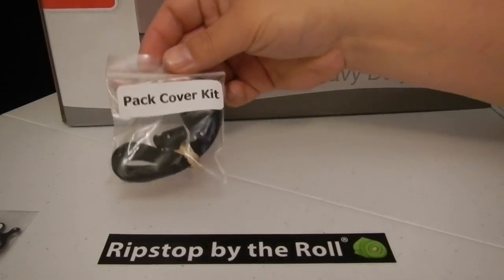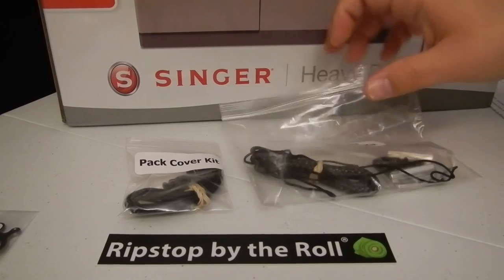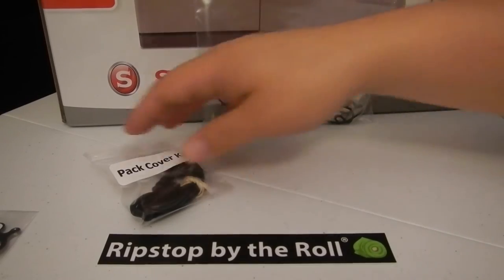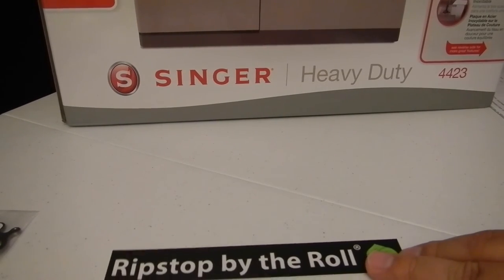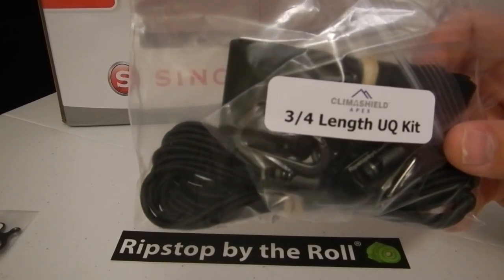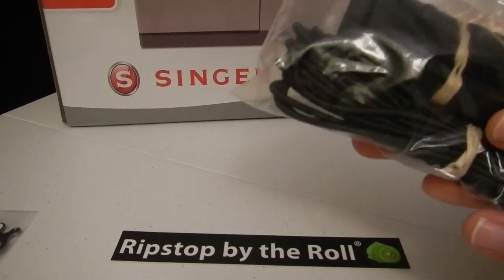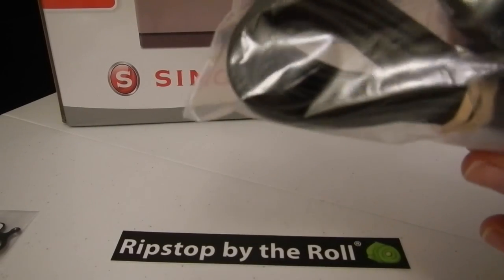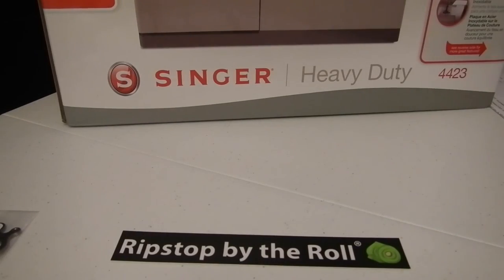The last thing I got myself for DIY is the three-quarter length under quilt kit by Ripstop by the Roll with Climate Shield Apex insulation. In this little bag there's some grosgrain in different widths, some shock cord, and then in the little bag there are cord locks and mini biners so you can attach it to your hammock.